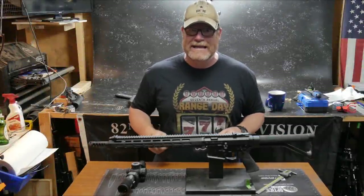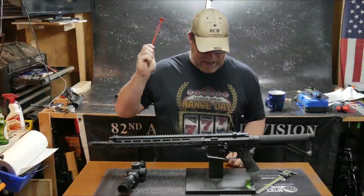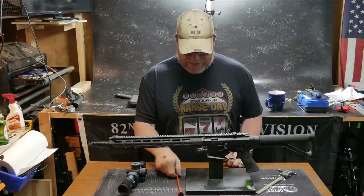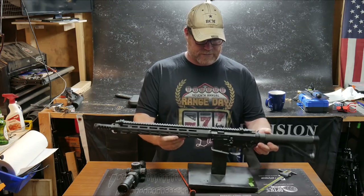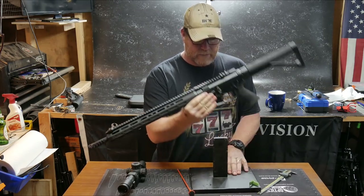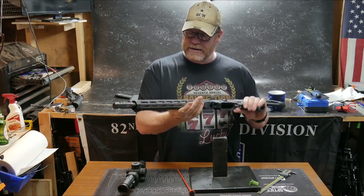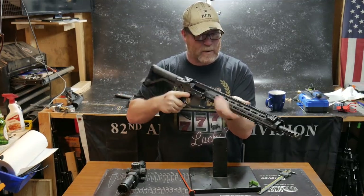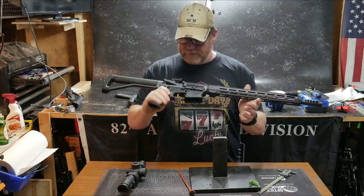All right, guys, Coddleboy32 here. Check it out. We're sitting out here in the Freedom Shack, and I am tuning up and getting this rifle ready. This is my three-gun rifle. She's running the new JP handguard, and I will tell you this — I am very, very happy with the way it feels. Very light right now.